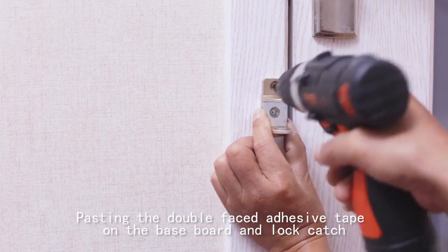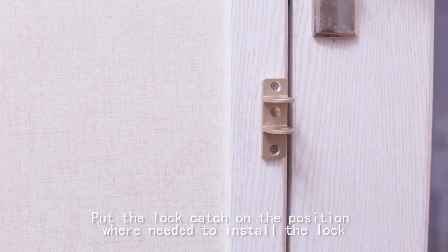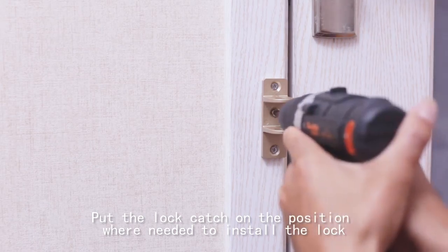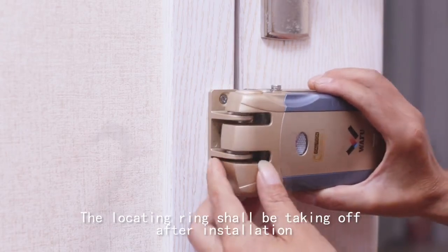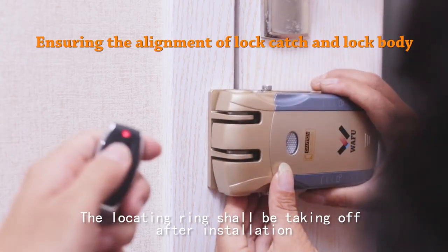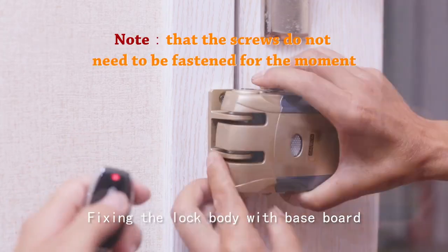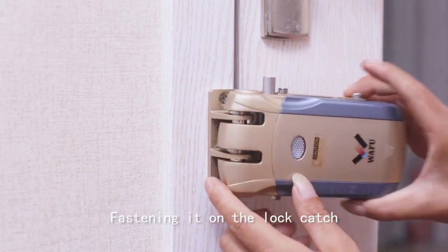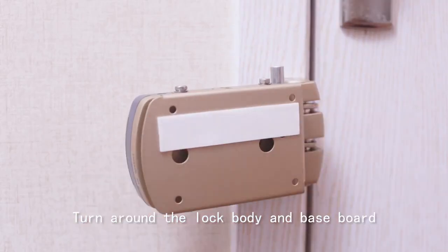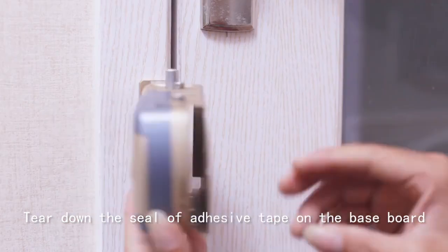Prepare the accessories for lock installation. Paste the double-faced adhesive tape on the baseboard and lock hatch. Put the lock hatch on the position where the lock needs to be installed, then put the locating ring on the lock hatch — the locating ring shall be removed after installation. Fix the lock body with the baseboard, fasten it on the lock hatch, then turn around the lock body and the baseboard.